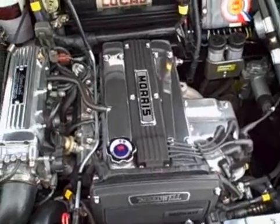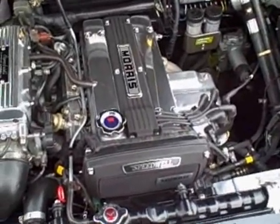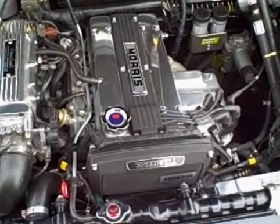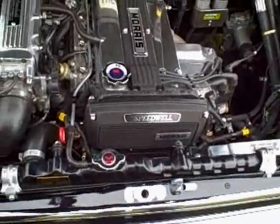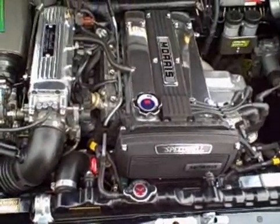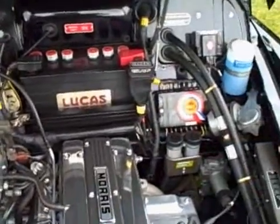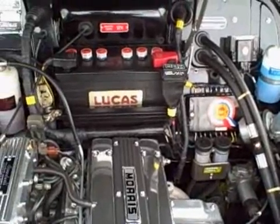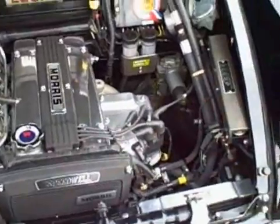How long did this conversion take you? Too long. I bought this car at the end of 1999 — November of 1999 — and I drove it in this configuration for the first time in September of 2005. But I was working on it just periodically, just occasionally. Probably 2,000 to 3,000 hours all told.